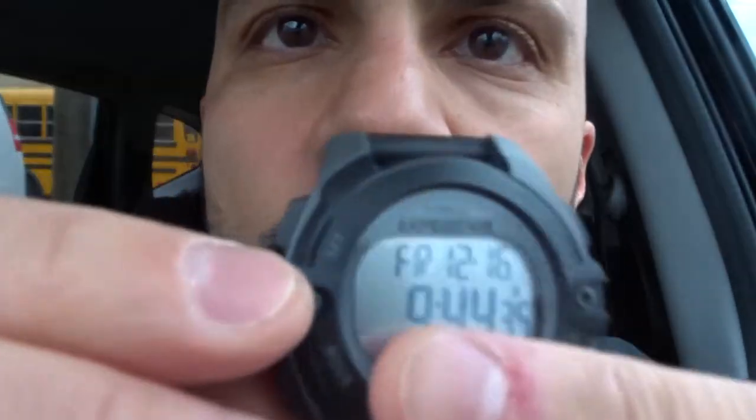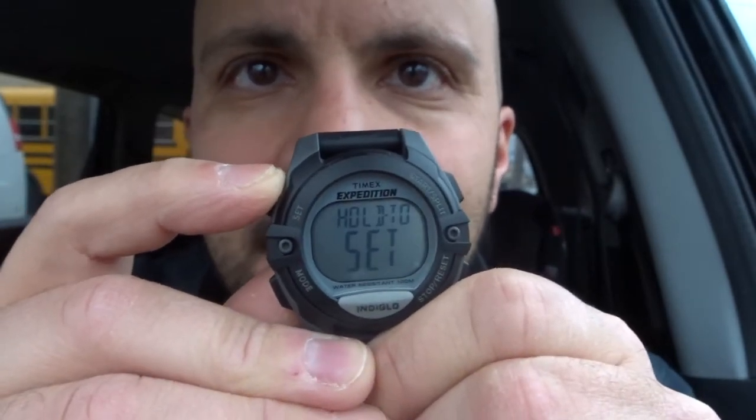Now, how do you set the time and date options? There's a set button — we're going to hold down the set button. It says 'hold to set,' and then we can set either time one or time two. Let's set time one — I'm going to push set.